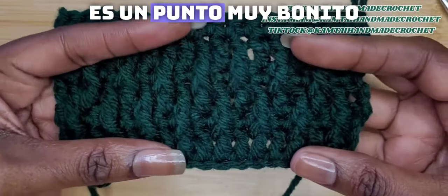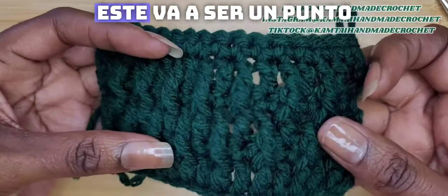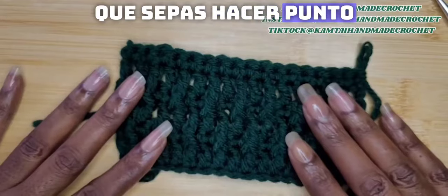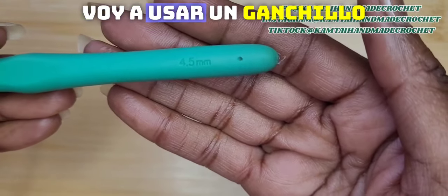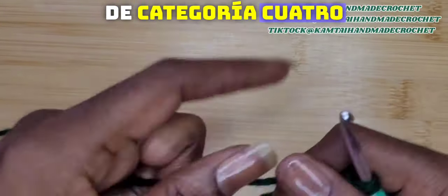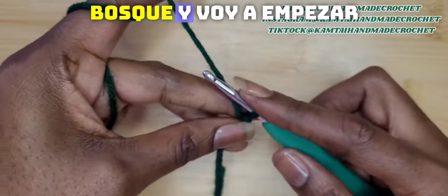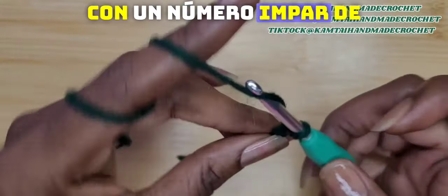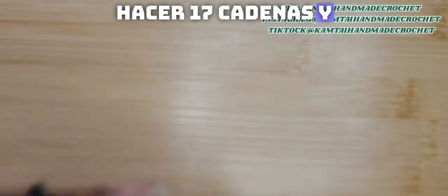This is such a nice stitch. When I learned it, I was like, wow, this is going to be a pretty easy stitch as long as you know how to double crochet, treble crochet, and single crochet. I'm going to use a 4.5 millimeter hook and just a Category 4 forest green yarn. I'm going to start off with an uneven number of stitches and make 17 chains.